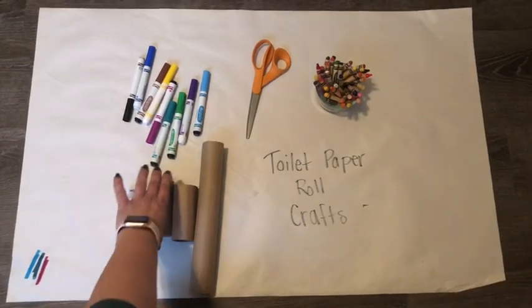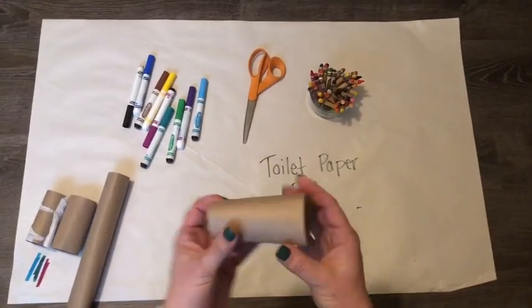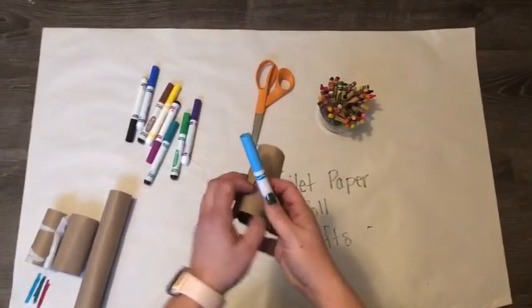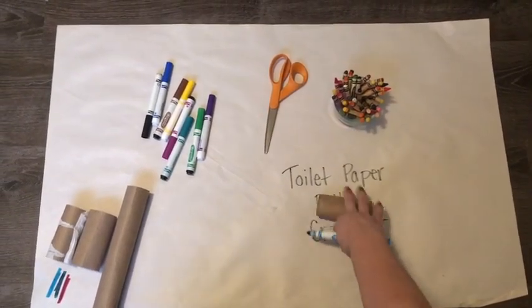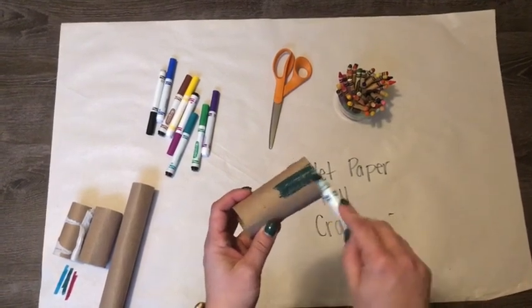The first thing you're gonna do is choose a toilet paper roll. I think I like this one, so I'm gonna move my other ones out of the way. You need to color the whole outside of the toilet paper roll. I'm gonna choose light blue and color what's gonna be the body of my octopus.